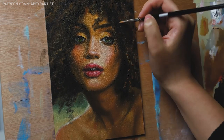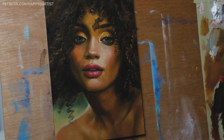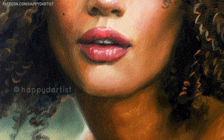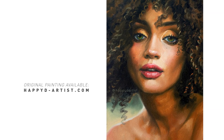That about wraps up today's oil painting time-lapse. I hope you all enjoyed watching it, and thank you so much for your continued love and support on YouTube. I know I haven't been able to devote as much time and effort into making content as usual, so I really appreciate you sticking by me.